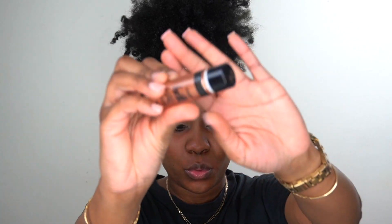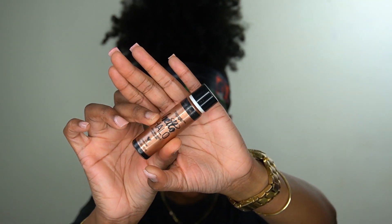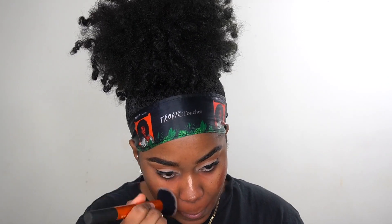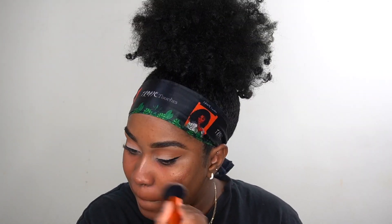Then I'm going to my Hello Halo highlight and I'm going to highlight all my high points because I want my foundation to glow. I'm using a Real Techniques all-over brush to blend that in.